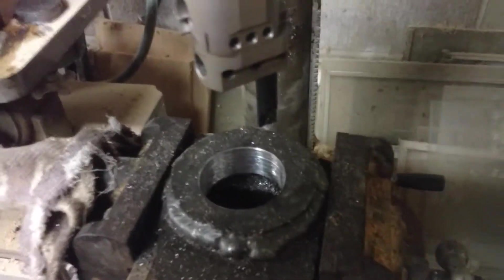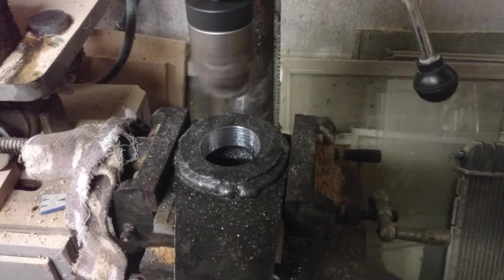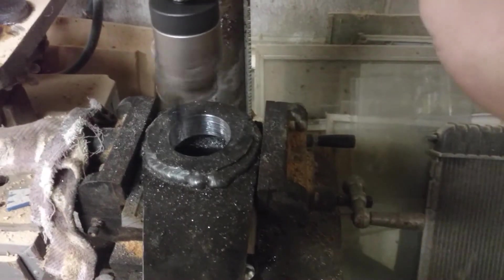Here's what it's like to bore with a boring head in a drill press. I've increased the speed a bit to make a smoother cut. I'm not really interested in a perfectly smooth cut since the bushing is going to get pressed in — I just need it the right size.